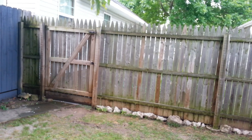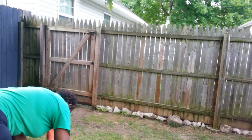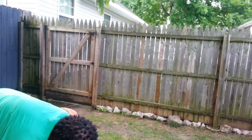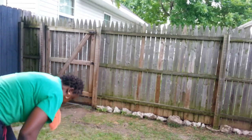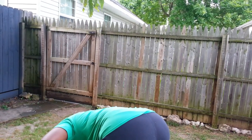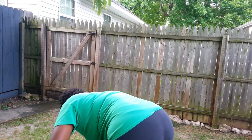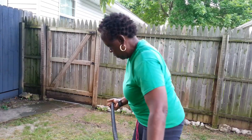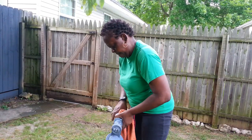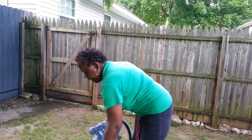I'm starting on this side now to paint it. I would advise you guys it's always a good idea to get a paint sprayer - it's wonderful because it saves you a lot of time, energy, and effort. The good thing about it is your paint will go a long way because you have to mix the paint with water so it can be thin enough to get through the sprayer.